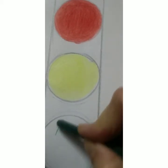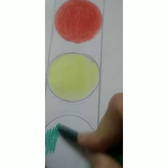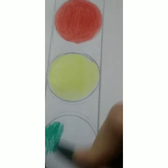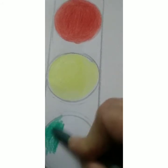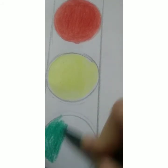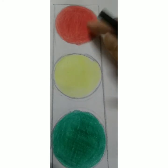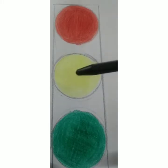Now the last one is the green light — green says go. You can cross, you can go, you can move. So let's color the third circle green. Only when the green light comes should we move our vehicles.